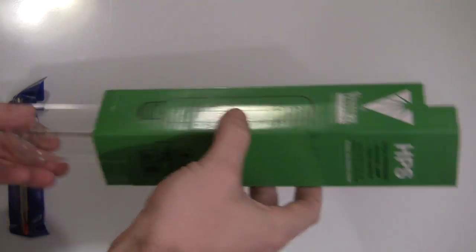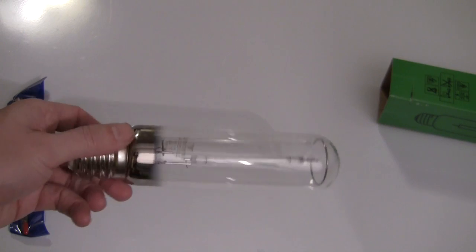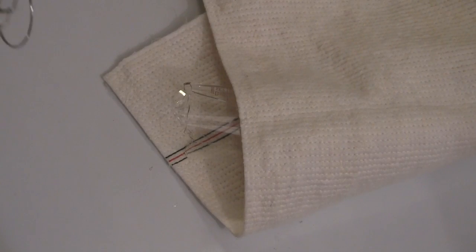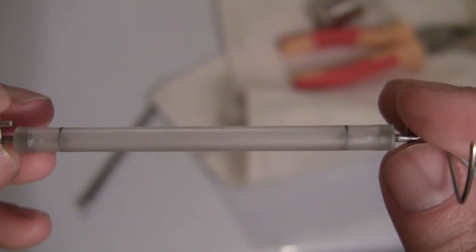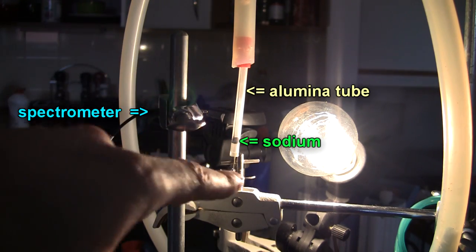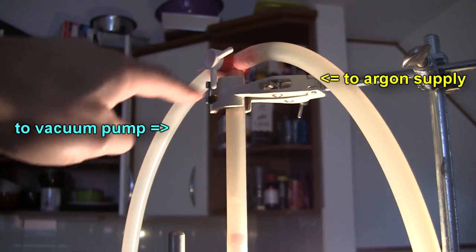High-pressure sodium streetlights get around this problem by using alumina — aluminium oxide — which is not attacked by the sodium gas. So I got one of the sodium streetlights, took out the aluminium tube, cracked it open, cleaned it all out, and put some fresh sodium in there. Then I pumped out all of the air, backfilled it with argon as an inert atmosphere, and cooked it.